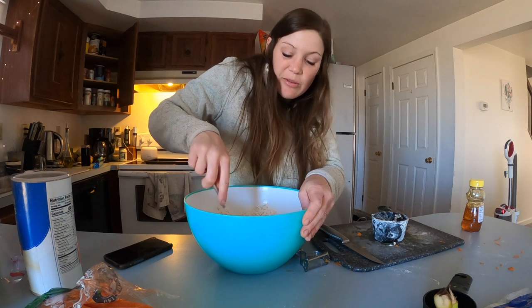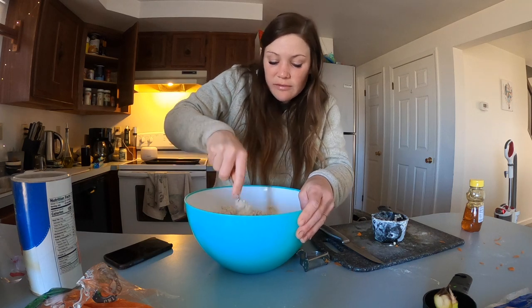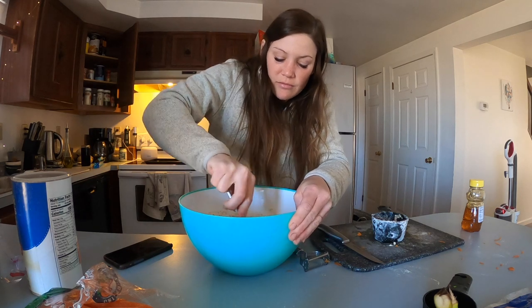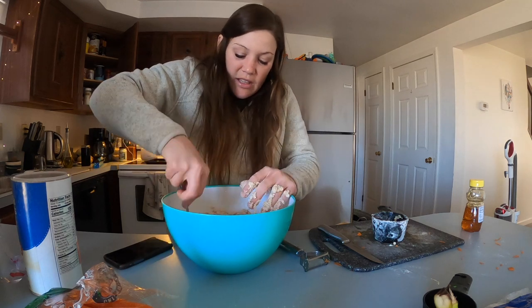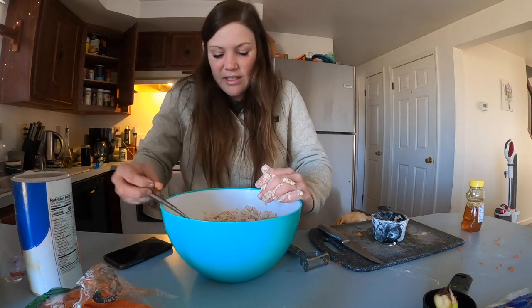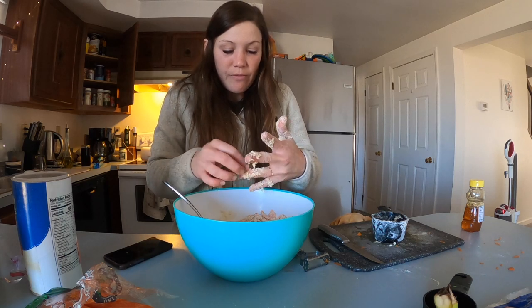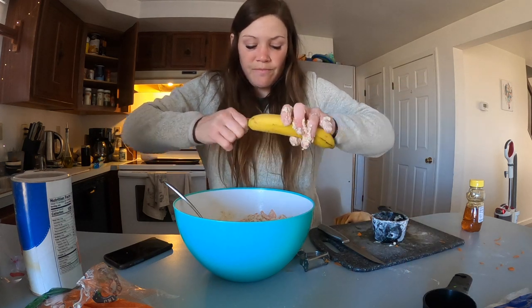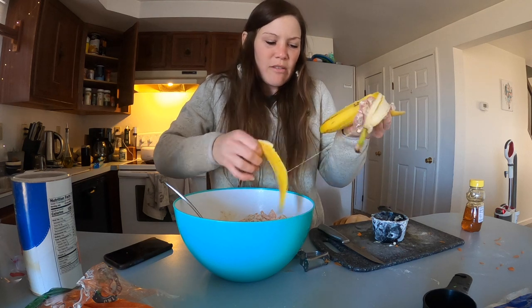I don't know if you guys do this, but when I make cookies I always start stirring and think 'oh my god there's too much flour.' That's how I feel right now - it looks like a lot of flour. We're going to keep stirring. I feel like this recipe needs more - it's still a little fluffy. Doppler loves bananas so I'm going to put another banana in. It's just a gut decision. Not saying it's the right decision, but we're going to try it.